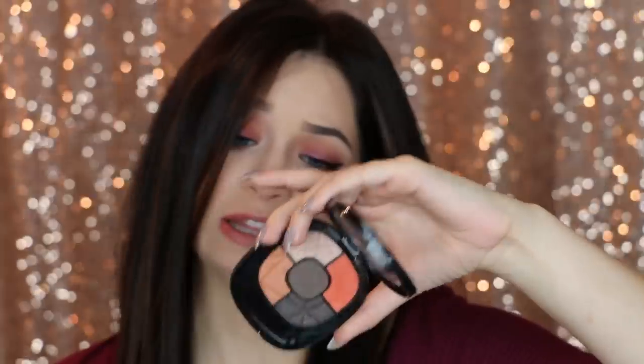I also got this Wet n Wild palette — Fergie made this — it's in the shade Desert Festival. I got this primarily because of this bright orange right here. There is a bright orange in the Morphe 35O that I just had to get, and the other shades are really nice too — there are a lot more muted shades in the palette as well.